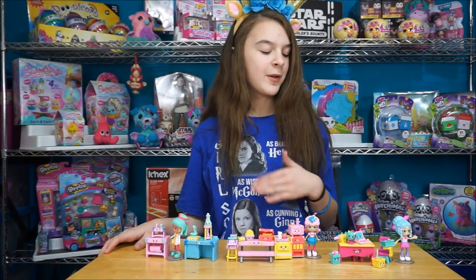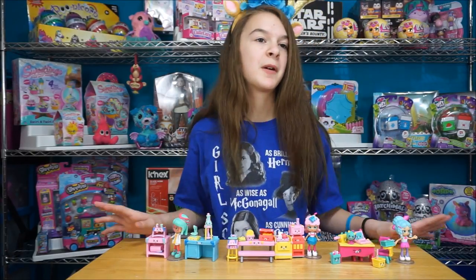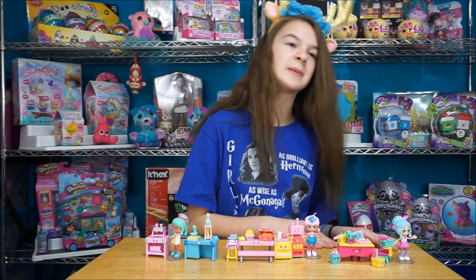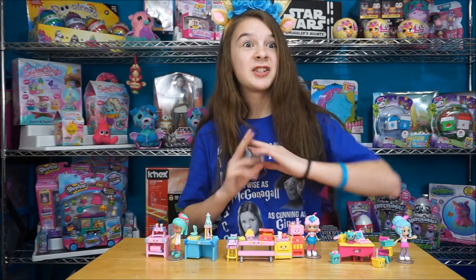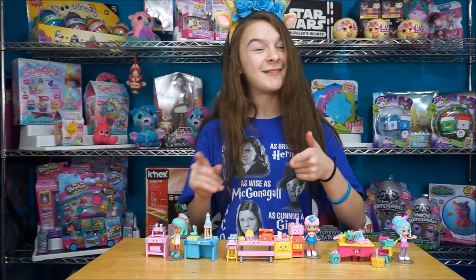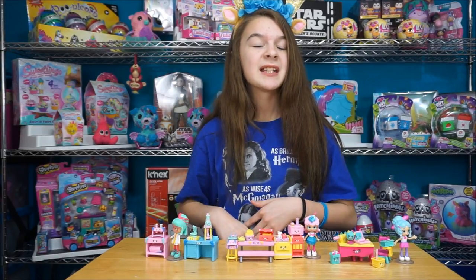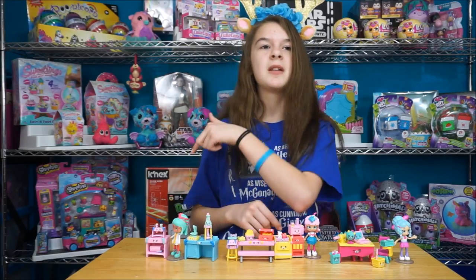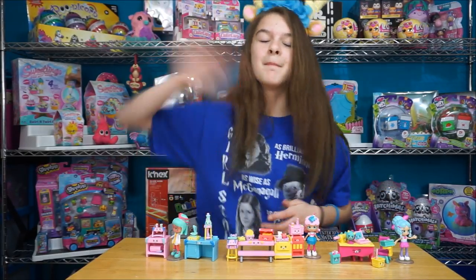Here's everyone we got in this video. Go ahead and tell us in the comment section down below which room is your favorite. I can't pick one - the first one was my favorite, then the second one was my favorite, and then the third one's my favorite - I just can't pick one. What is my favorite is Saraz's website, so go check them out. We want to give a big thank you to Saraz for sending this stuff. Don't forget to go enter our Christmas Shopkins giveaway - click the button over here. We'll see you next time. Bye!